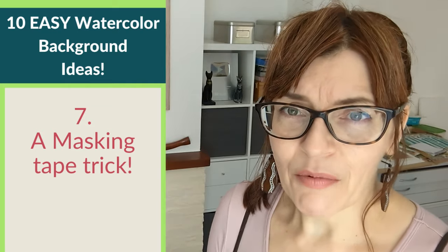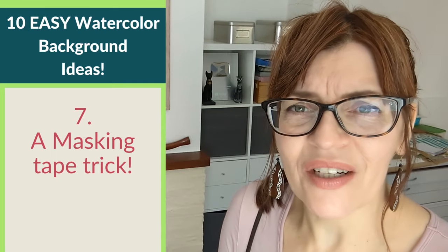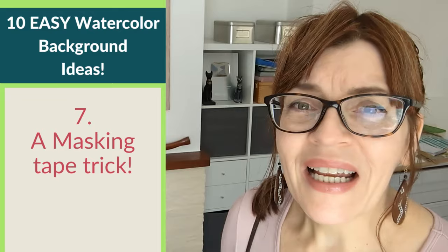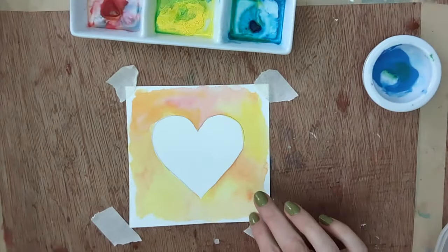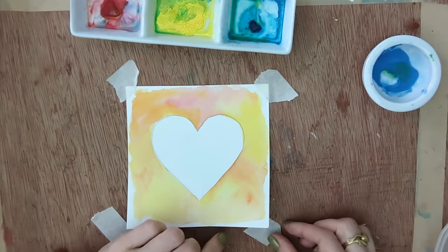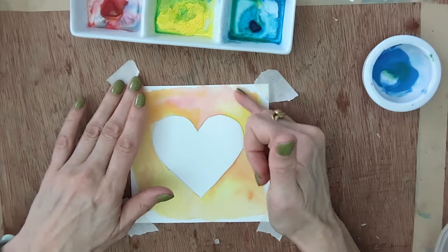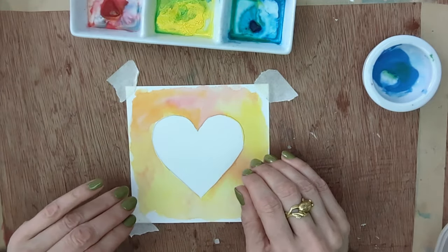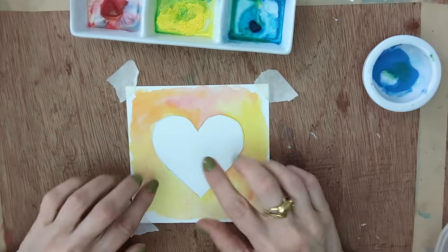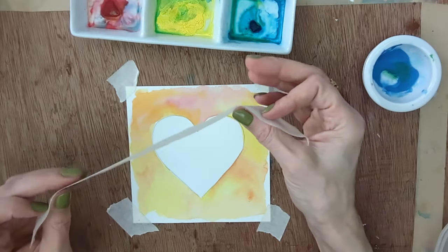Background number seven is a really clever technique using masking tape. If you've tried putting masking tape around the outside of your painting you may have found the paint gets under the edge — we're going to use that to our advantage. It's a kind of resist technique. I've pre-prepared this sample: it's been painted just like sample number one. You can use any colors for this since we're going to layer them up — just remember the first color needs to be fairly light, so don't go dark first.